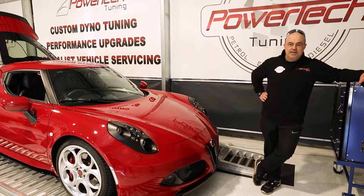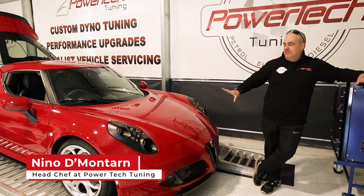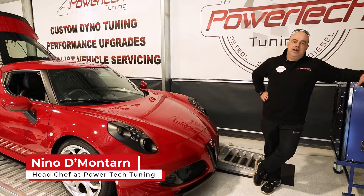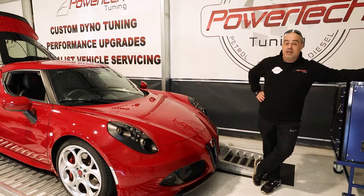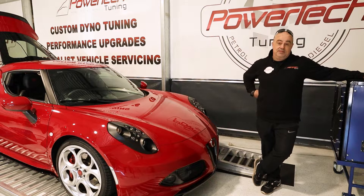Good morning and welcome back to Powertech TV, or should I say Comesta. Today we have a beautiful looking car — Alfa Romeo, one of my favourites, have been for years. I've owned many of them, probably half a dozen, never owned anything quite as cool as this 4C.